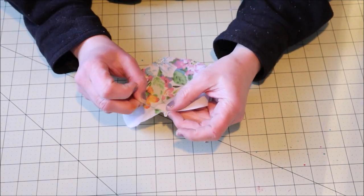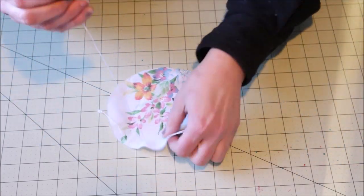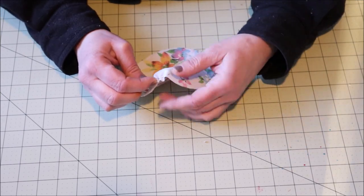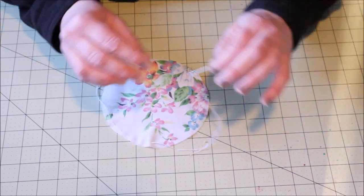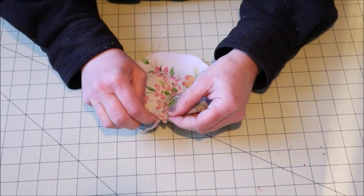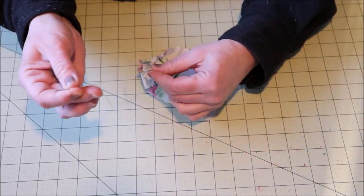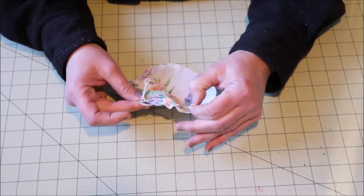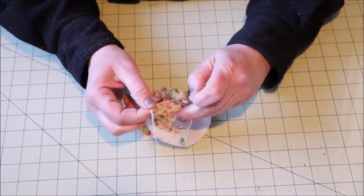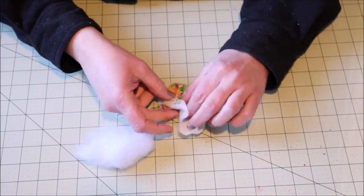The first thing I'm going to do is take my needle and thread and run a basting stitch along the edge of the fabric all the way around the circle. Once your basting stitch is in place you're going to gently pull the strings and it'll start to make a little circle.